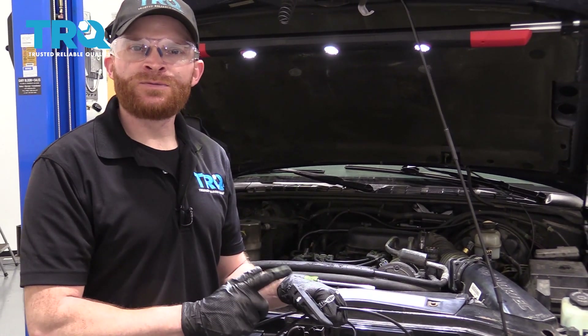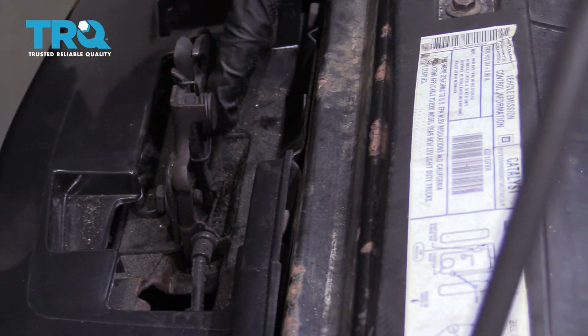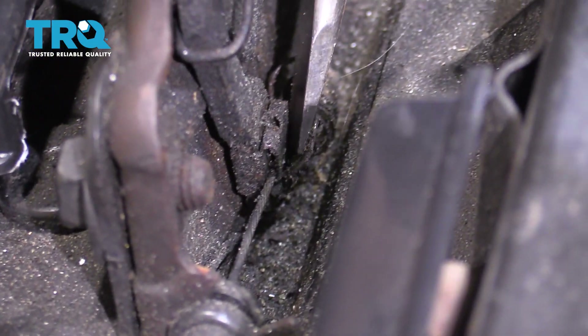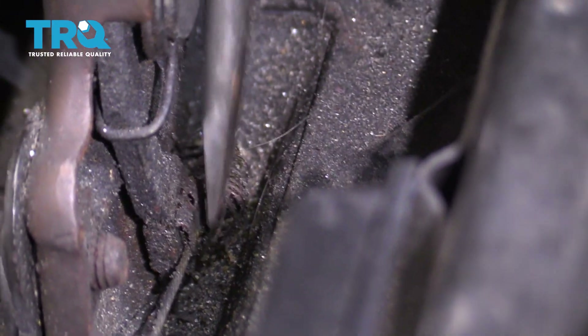It's time to get started on our hood release cable. I like to start on the outside right at the hood latch. If you look along the backside, you're going to find where your cable is supposed to connect onto it. Right along this area, there's a little tab. If you pry this away a little bit, you can pull the cable right out.